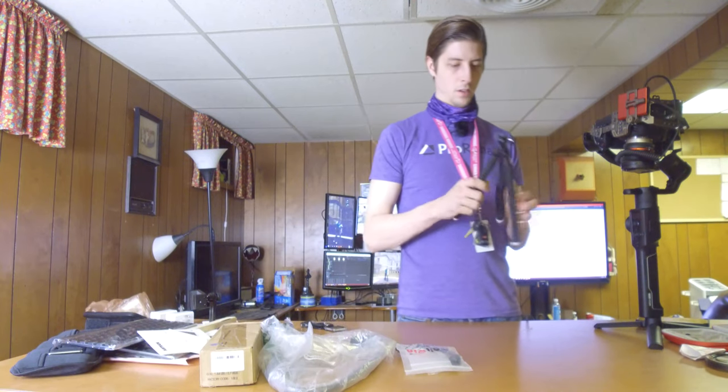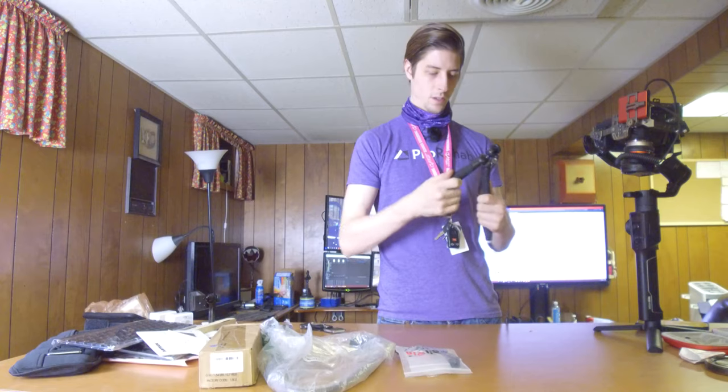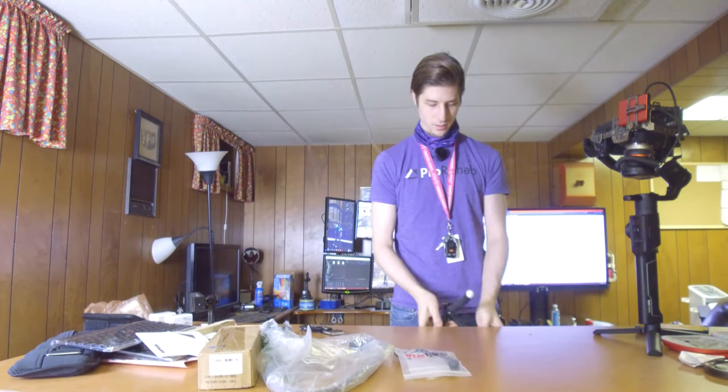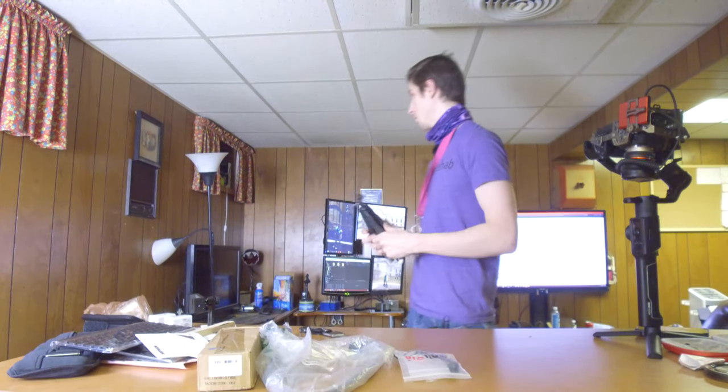Then we got a GorillaPod over here — don't know how much I trust these, but people always talk really great stuff about these.